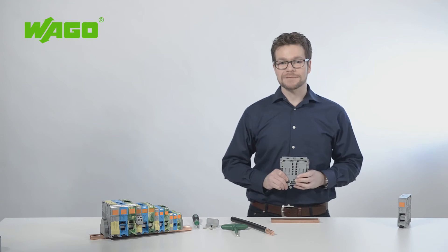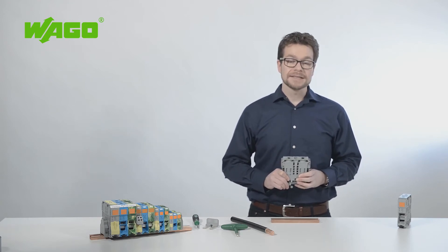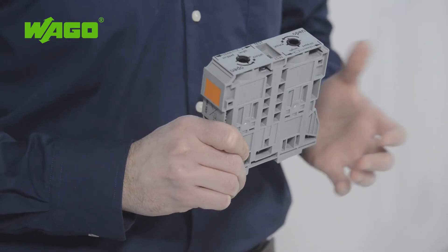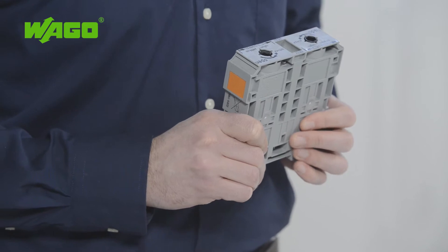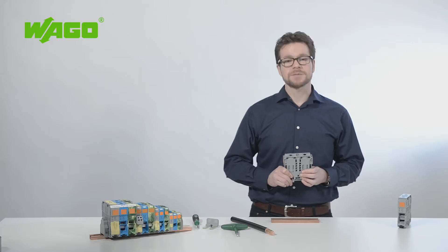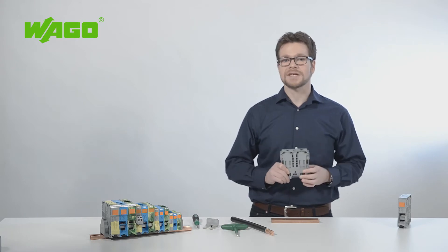The supply or distribution of high currents has traditionally relied on screw or stud-type terminal blocks. WAGO now offers an alternative to this with the new high-current DIN rail terminal block for conductors up to 185 mm². I am Sven Sauerborn, technical trainer at WAGO, and I would like to tell you more about this product.